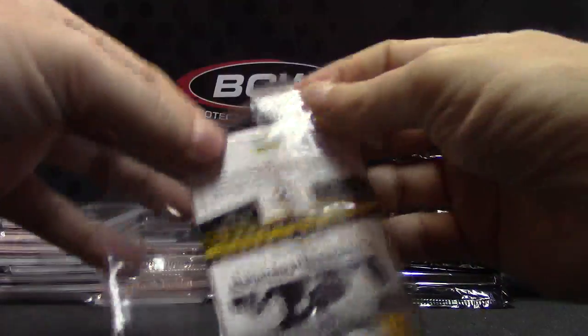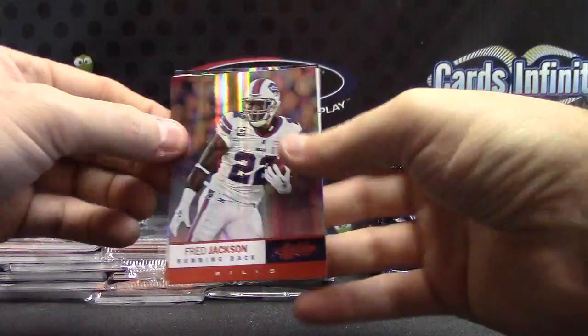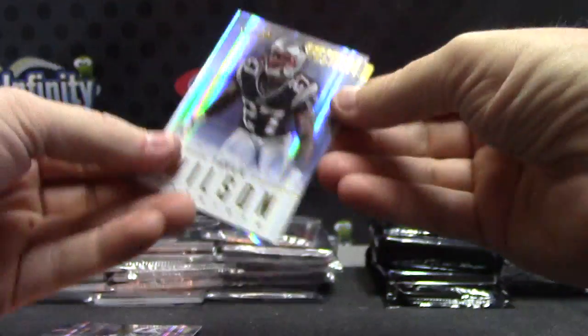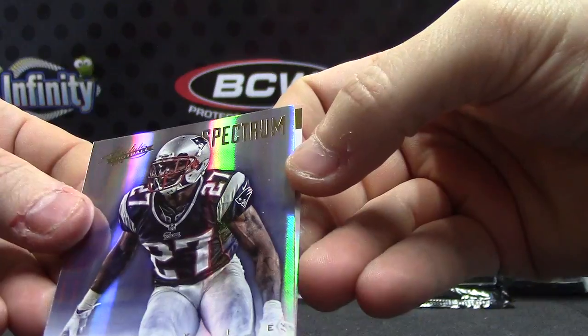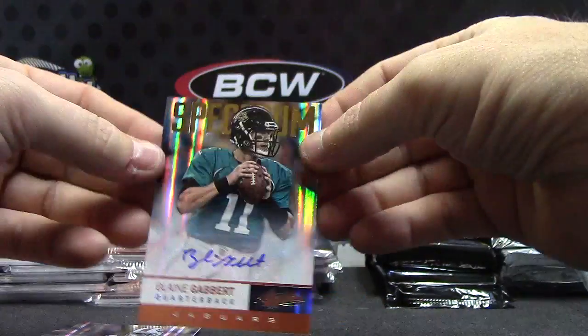There we go — start with the thin packs of Absolute. There we go. I forget how this goes too. Just base, base, base, flip — Tavon Wilson Spectrum. Make sure the focus is working. Yep, working. And your first autograph, Superstar — Blaine Gabbert.